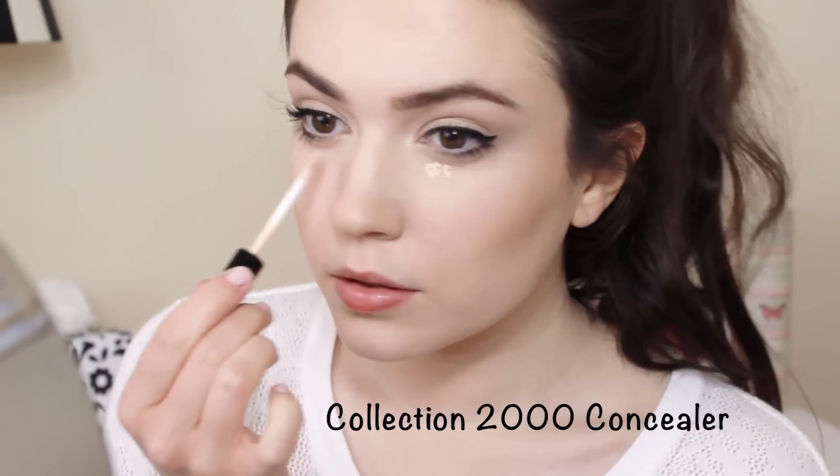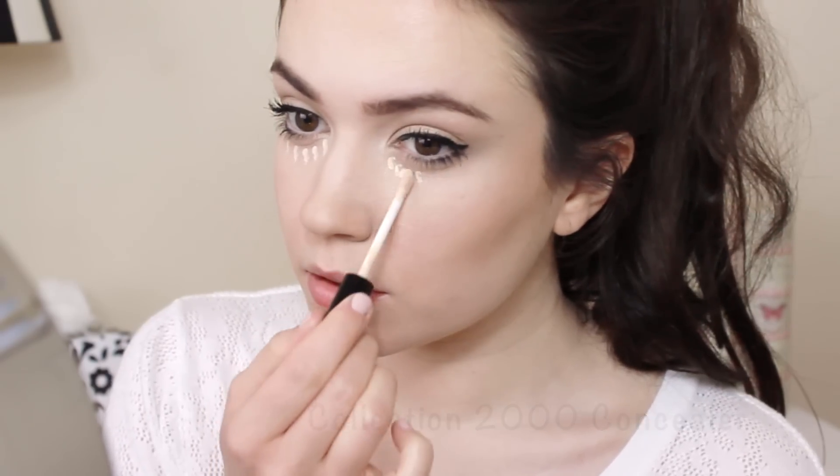Reapply concealer or foundation on any areas that might have worn off. Pat this in with your fingertips. A patting motion will blend out the concealer or foundation without disturbing any other makeup on the skin.